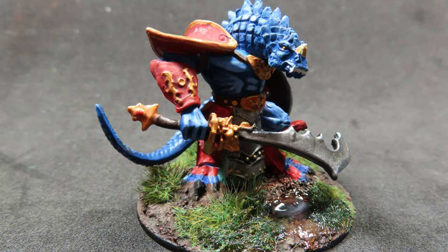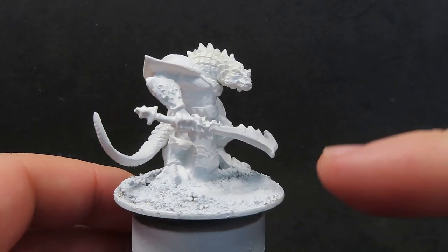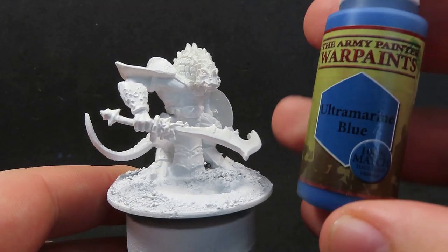In today's video, we're going to be painting up Kar Drakkar from Reaper Miniatures. Just before we start getting some painting in, just some things I want to tell you: I've just placed some basic material on here which is just sand from my driveway, giving it a bit of a clean up and then primed the whole lot.